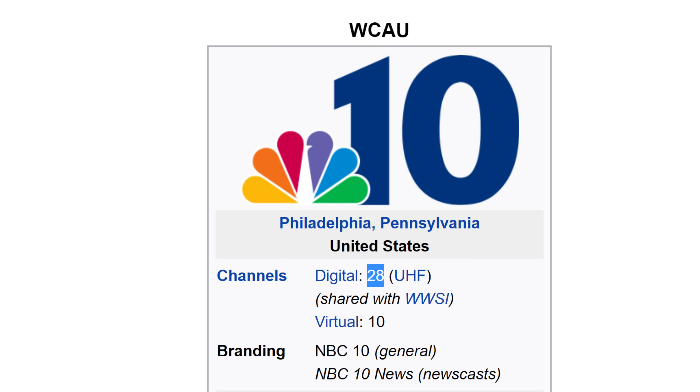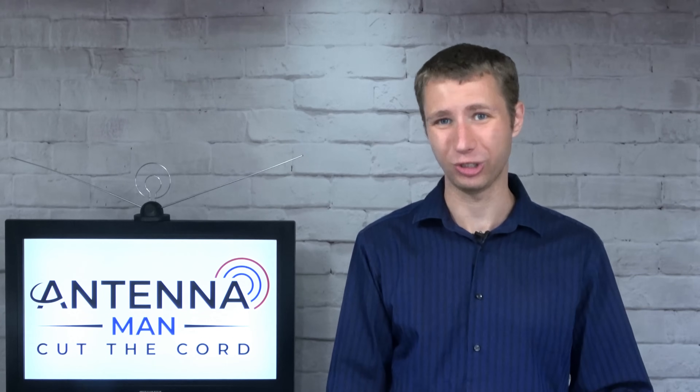It's also very important to understand that most TV stations don't broadcast on the channel number you may know them as. For example, in Philadelphia, there's an NBC10, and the average person would think they broadcast on channel 10, so I need an antenna with good VHF capability. They actually broadcast on UHF channel 28. The same is true for most TV stations across the United States and Canada. The current digital TV standard allows them to broadcast on a different RF channel than what is shown on your TV set. So if you have an NBC4, don't assume that they broadcast on channel 4.